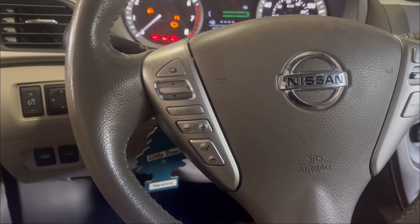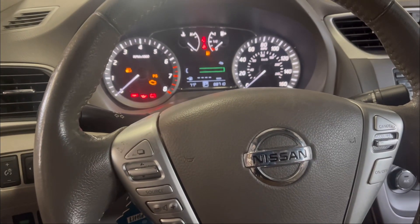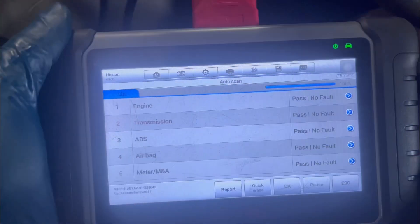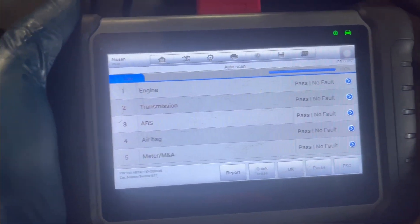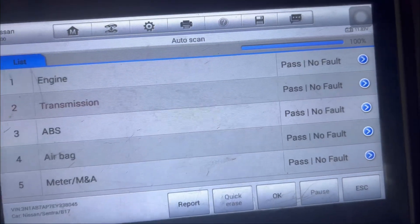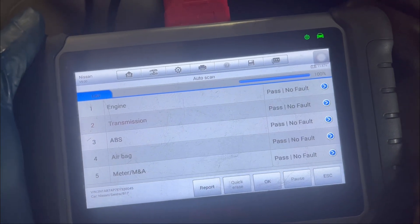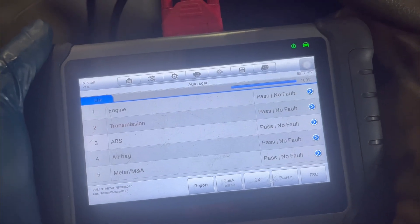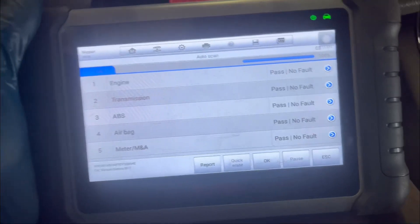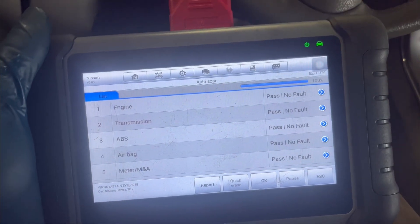I've put the oil in the car and reset the transmission codes. As you can see, the transmission is showing no fault codes. I'm going to go ahead and start the car and hit the road — let's go for a test drive and see if everything works.